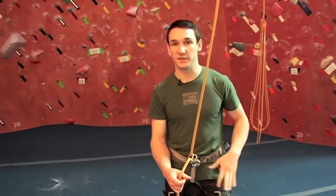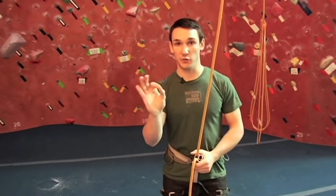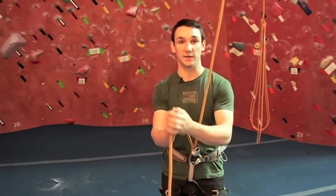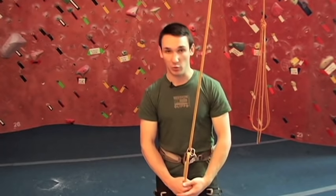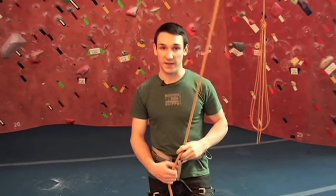After you've set up and done all your safety checks, take your strong hand — the hand you write with — and grab the bottom rope with your thumb up towards the belay device. This is your brake hand, your safety hand. This hand never ever lets go of the rope. If someone's falling and you've got to catch them, all you simply do is pull the rope close to you. The body weight is going to pull on this end, and the friction caused by the belay device when you pull the rope down is what stops the climber.